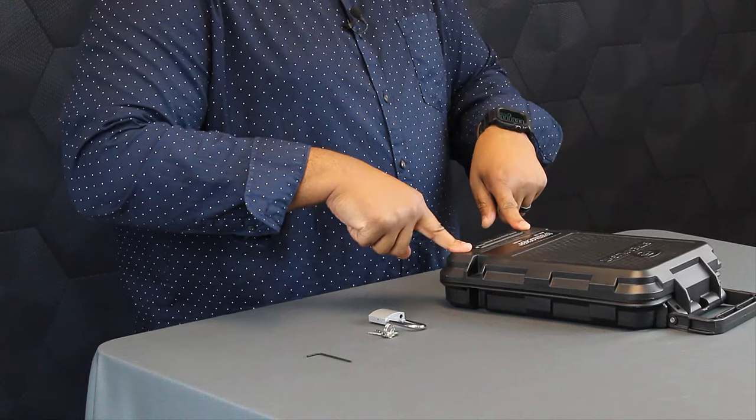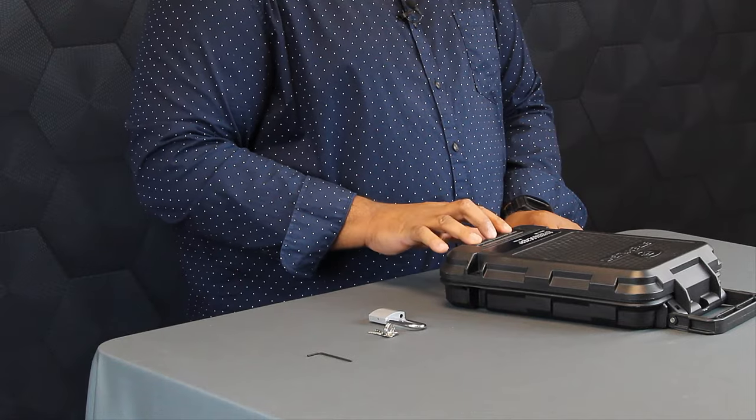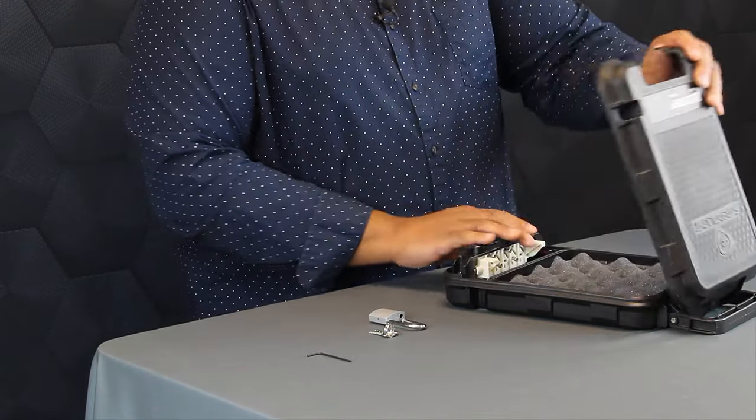Once we close the unit, press on the edges to secure it, and then to open it again, it's going to use these three buttons. And the unit will pop open.